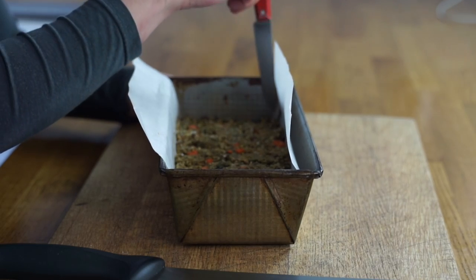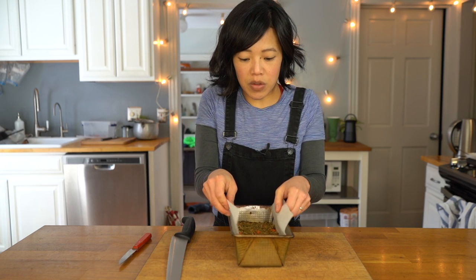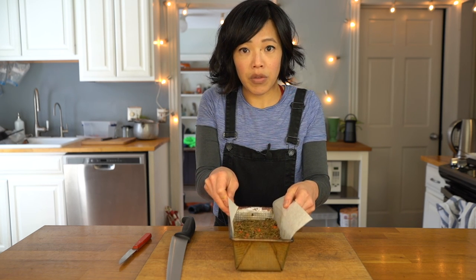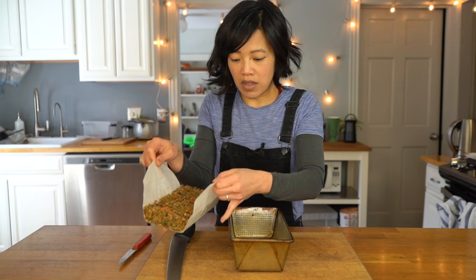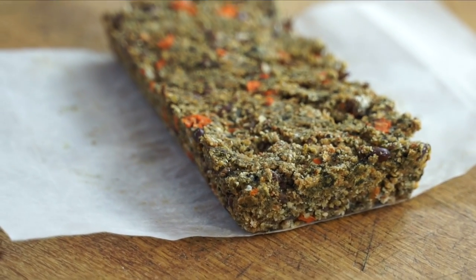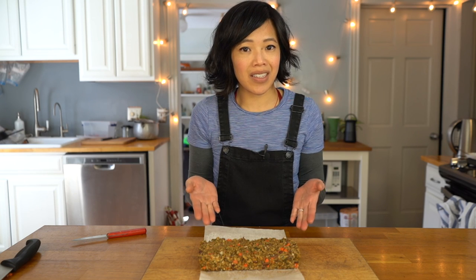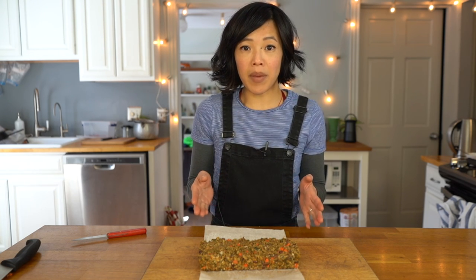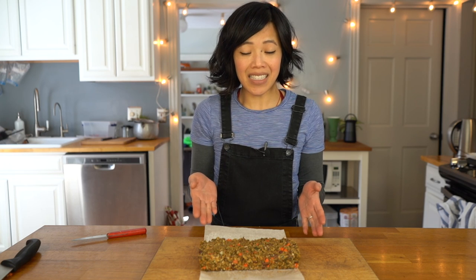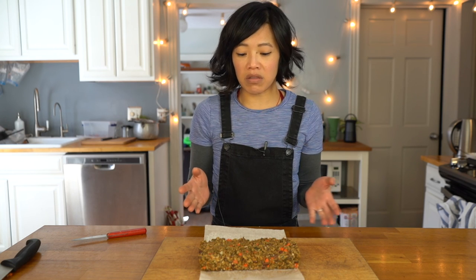Then we'll give it a taste. I'm back — here is my Nutraloaf. I've been letting it cool and it's still a little warm. I'm going to release it from the sides using a paring knife, then pull it out using the parchment paper. It doesn't look too bad, actually. The Nutraloaf has managed to stay together. I was a bit concerned it would be too dry, because the only moisture we added was from the canned vegetables and the applesauce — no water, no milk, nothing.